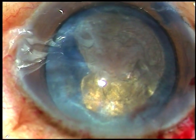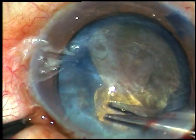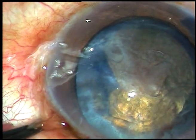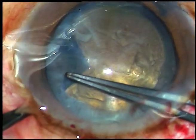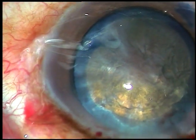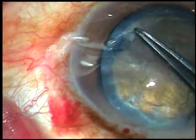I take a Vannas scissor, cut it here at 2 o'clock, and now from here I go — hold this tag, go clockwise up to the fibrous band. That is it. Now I have got an adequate-sized capsulorhexis.